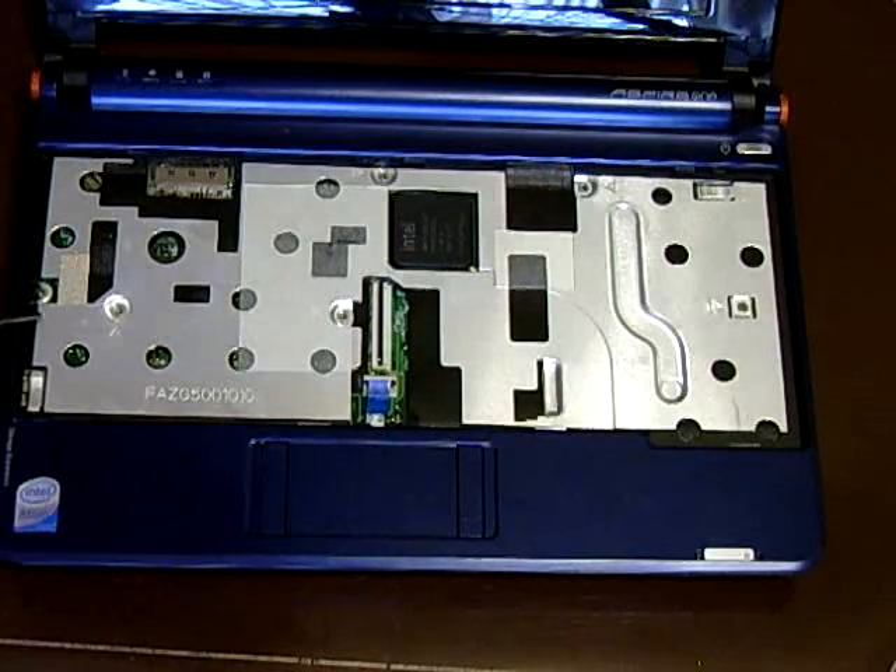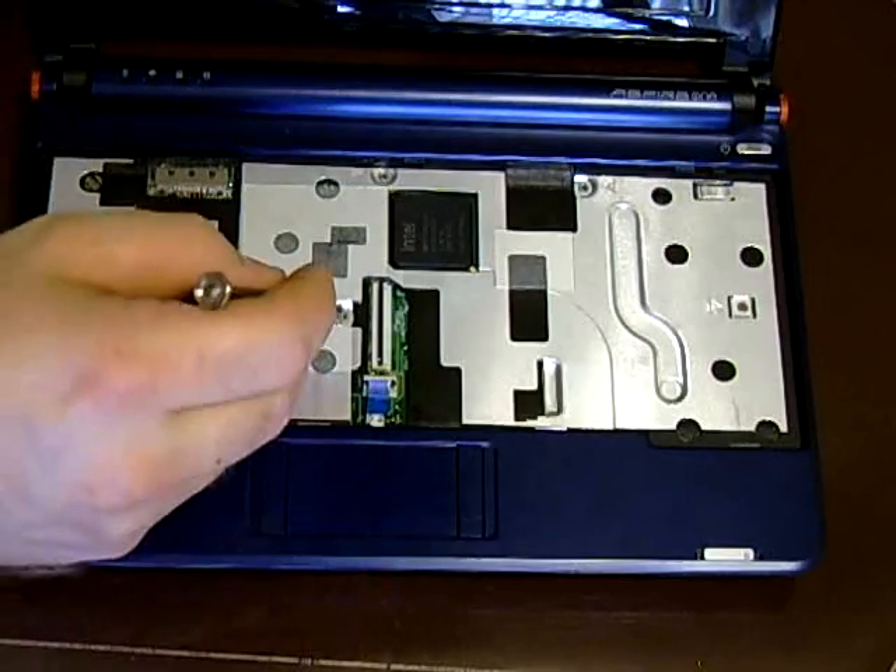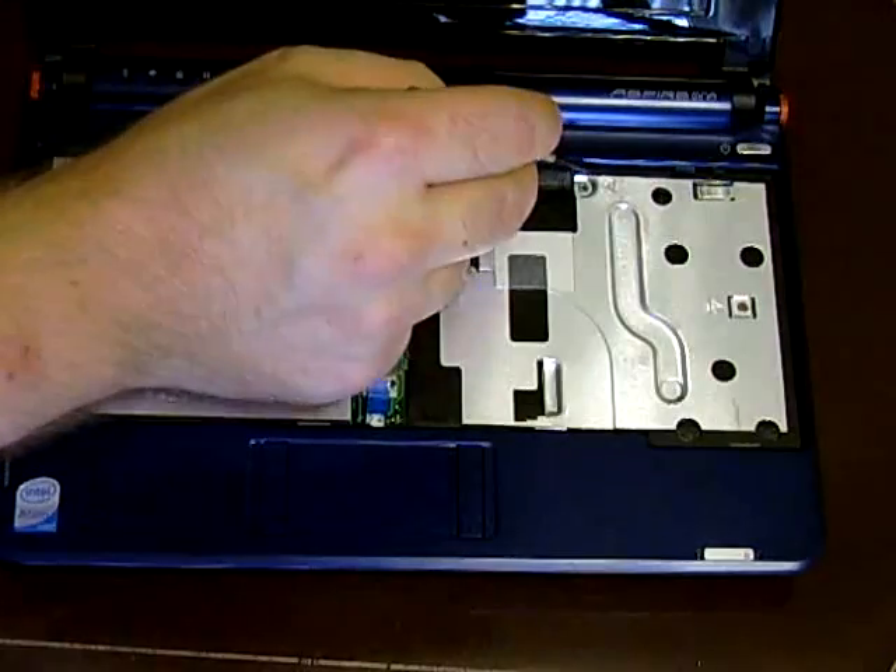There are five screws under the keyboard, and they're marked on the metal plate with arrows. Here's the trackpad connector — make sure it's fully inserted and close it down. You basically just fold it down, press that down, and you should be good.